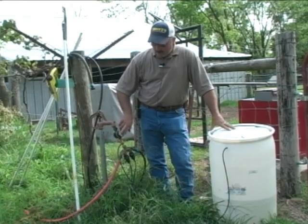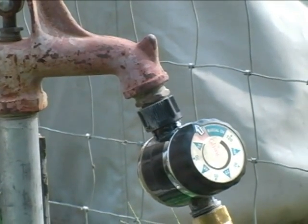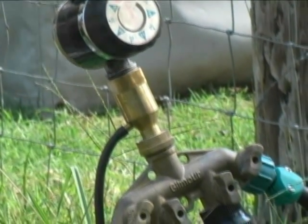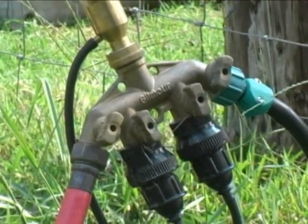You can take an automatic metering system — you can turn this on anywhere from 15 minutes to two hours. Use that and a siphon valve, which will pull the Monty's out of the jug at a predetermined rate and mix it in with the water.